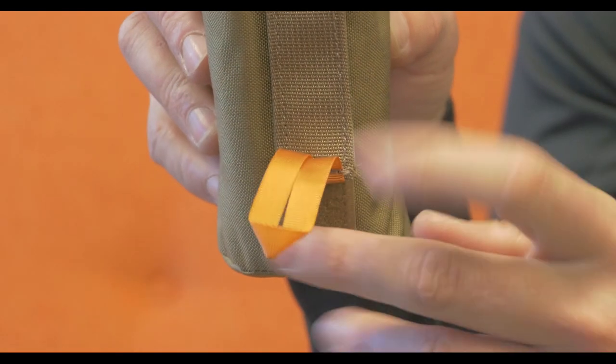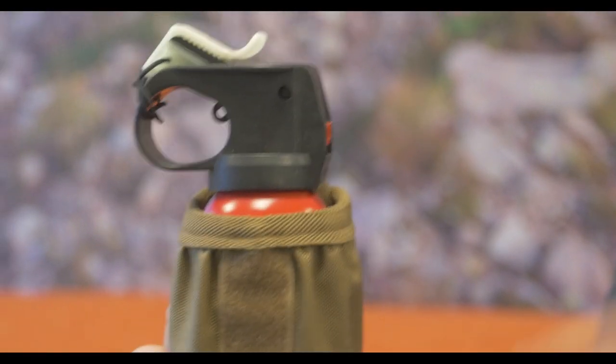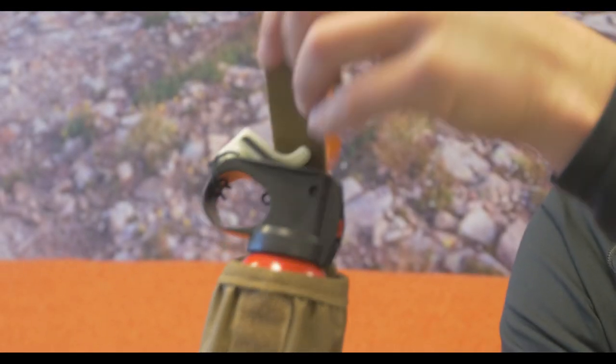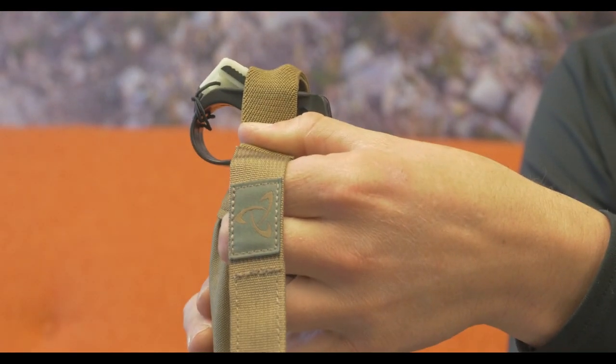You've got a little ribbon on the front — an orange tab — which you can quickly use to pull that velcro piece open. There's a stretchy bungee-type material that's going to hold that secure so you don't open it up before you want to.